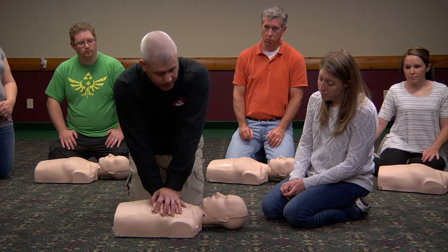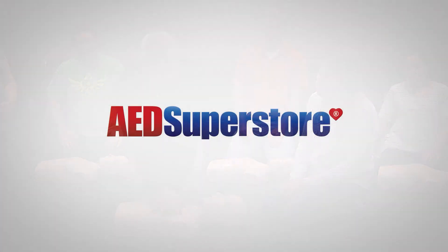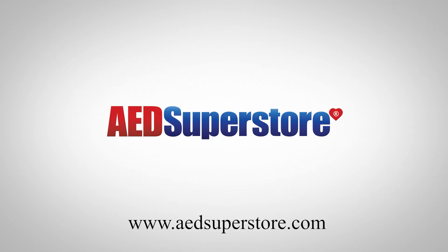No other training mannequin gives you such helpful, immediate feedback. Ready to order? Go to www.aedsuperstore.com.